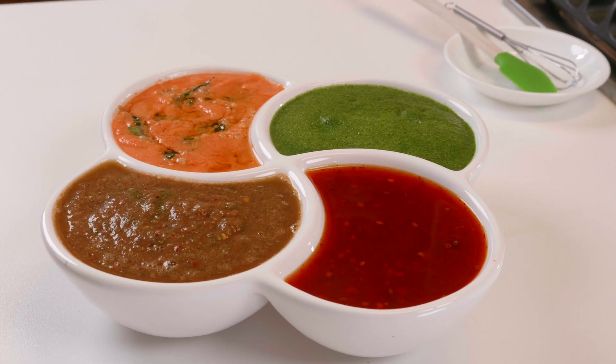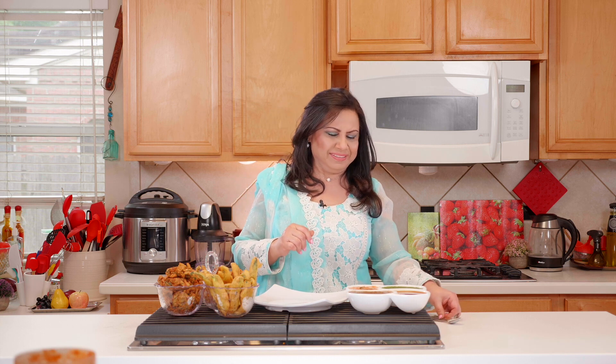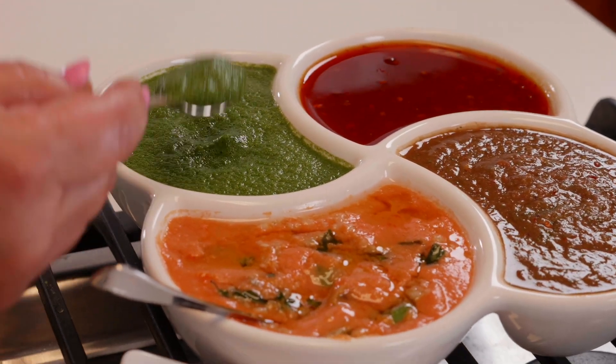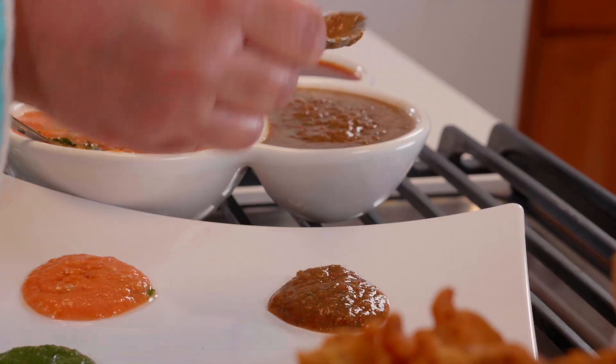Did you see how fast we made these four chutneys — yummy, tasty, tangy, spicy! Now I'm going to try them with pakoras, because these chutneys are incomplete without pakoras. I'll try the tomato chutney first, then the green spicy chutney, then the spicy and tangy one full of childhood memories, and finally the sweet one.